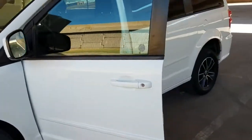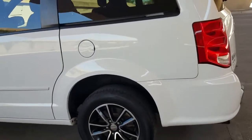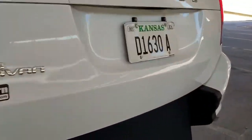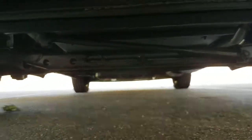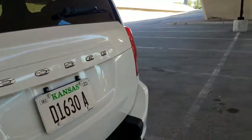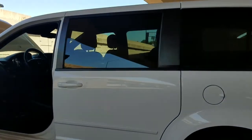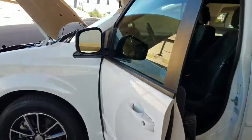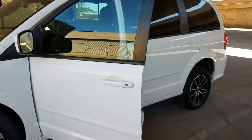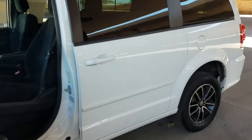That's the number one mistake people make when buying used vehicles — they assume things. They assume because it looks nice in pictures, because the miles are low, because the salesperson was nice to them, that the vehicle automatically runs and drives good and isn't all rusted out. Go look at our competition's website right now — do they have a video? Do they have a CarFax? Do they show you pictures of the undercarriage? I don't ever see it.